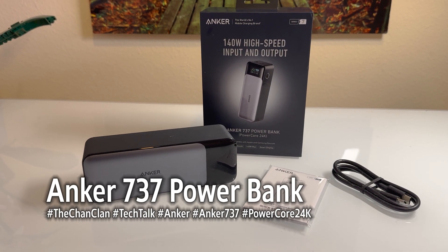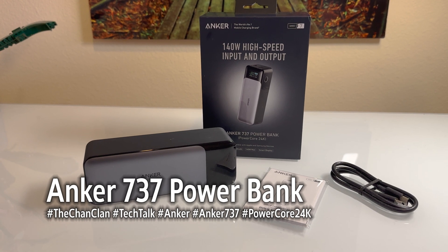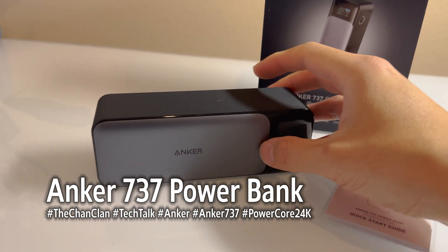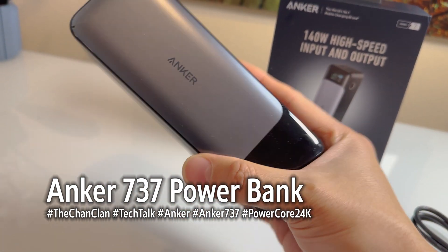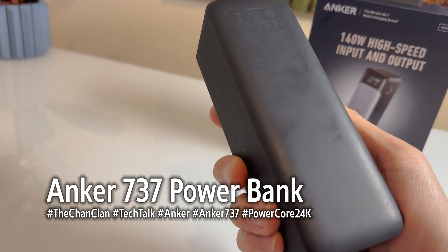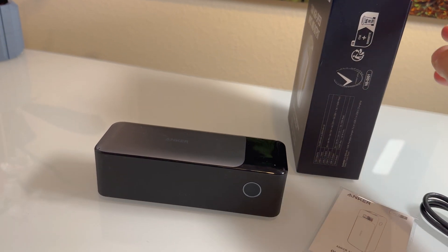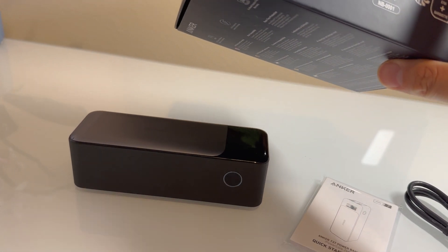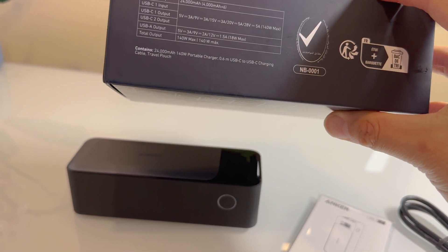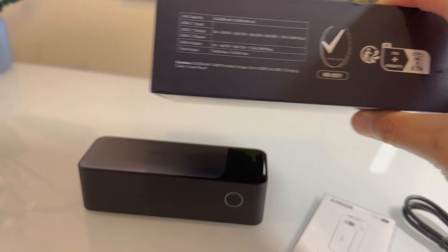Hey Tech Talk viewers, this is Dan and this is the Anker 140 high-speed input and output 737 power bank. This is a beast. This power bank is a giant power bank that basically just rides the FAA requirements as far as wattage goes. This is 24,000 milliamp hours, so it's still legal to take on to the plane.